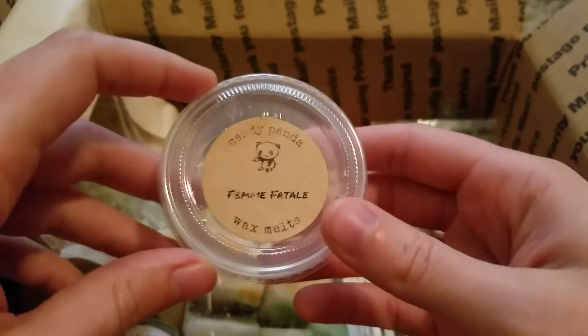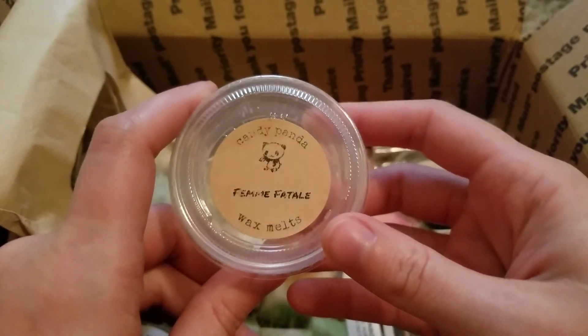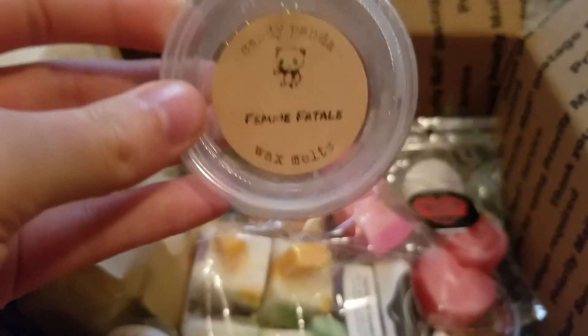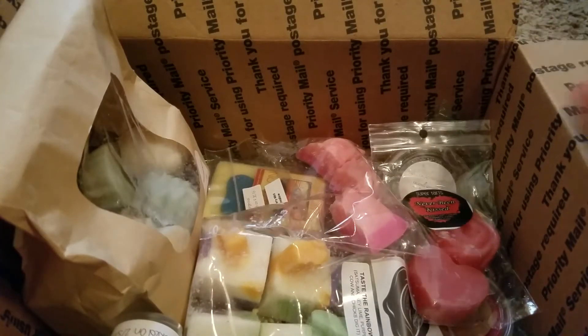This is Femme Fatale from Candy Panda — some sort of cereal scent. I don't have the scent notes on it and I don't remember exactly what this was, but it was good. I think it might have had like pistachio pudding cake in it or something. That one was good — I'm sorry I don't remember the scent notes for that one.